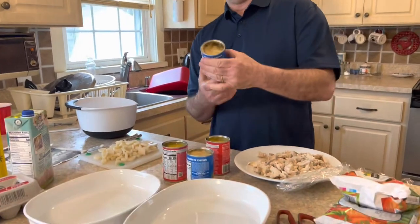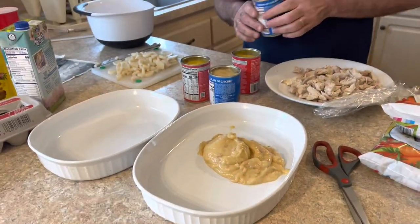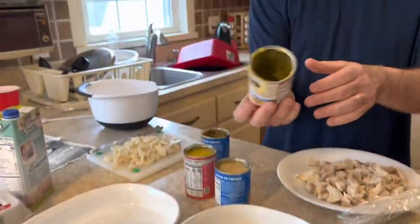Welcome to the Retirement Cafe. Today we're making chicken pot pie. We're starting with cream of chicken — some low-sodium — two cans of cream of chicken. Dump it in.